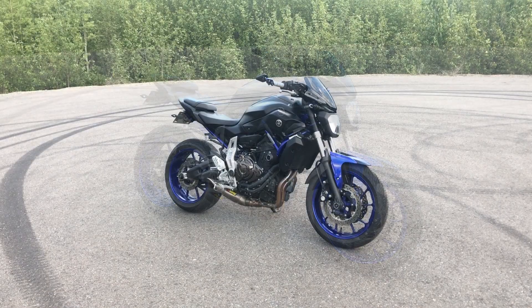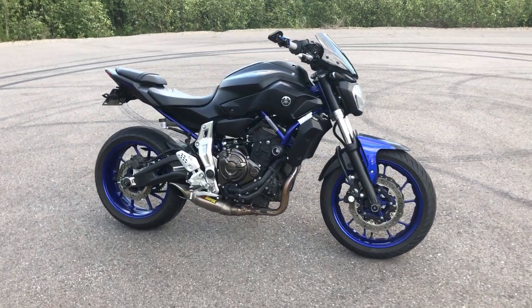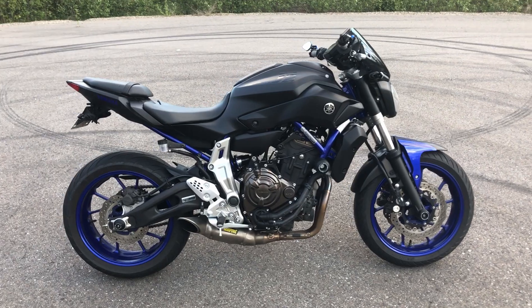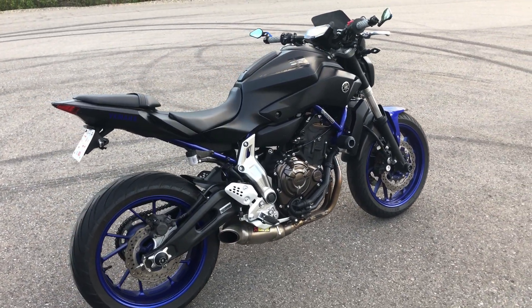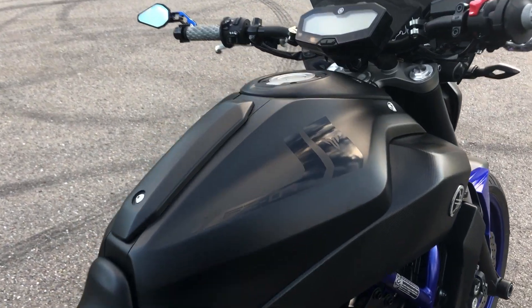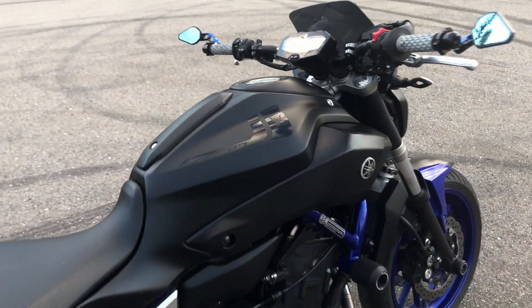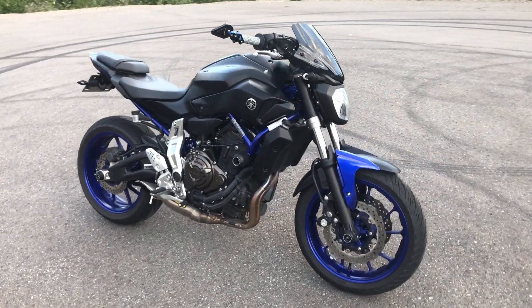So this bike started off silver and blue, but I went ahead and wrapped it matte black. It's a rather cheap mod but it changes the bike completely, gives it a lot more aggressive look and actually makes the bike look a lot bigger. I wrapped it matte black and gave it some gloss black decals just to give it some contrast. Honestly one of my favorite mods I've done to this bike so far.